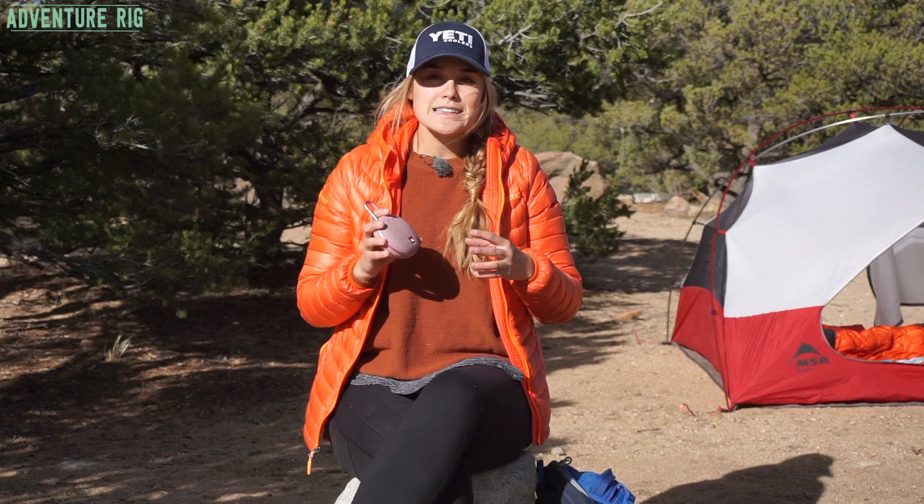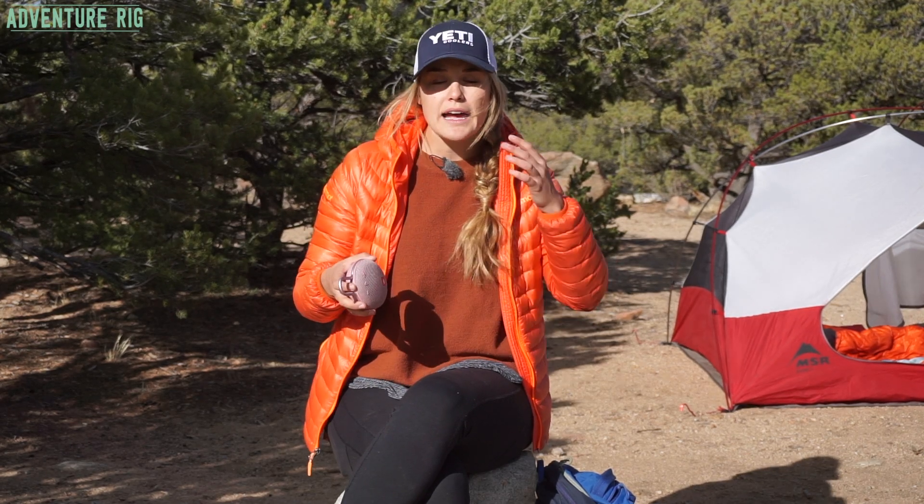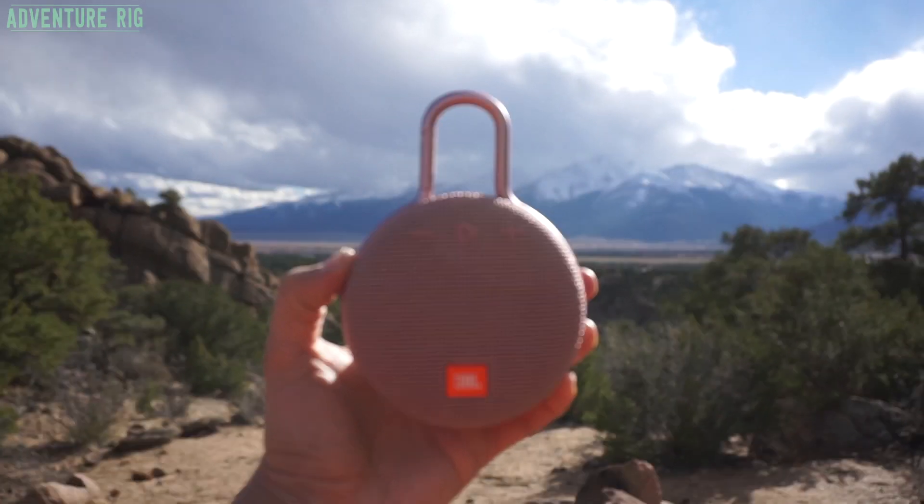We don't typically like to blare our music when we're camping, but it is fun to have some tunage when you get back from a rock climb or maybe a mountain bike ride and you just want to jam out for a little bit while you're cooking dinner. With the size of this, it's very easy to throw in any kit that you have.